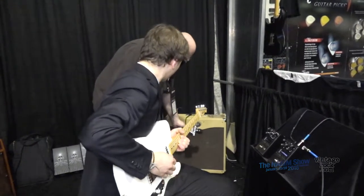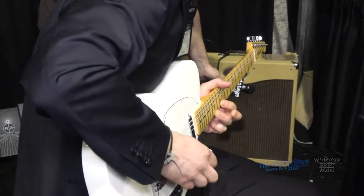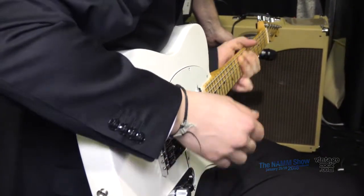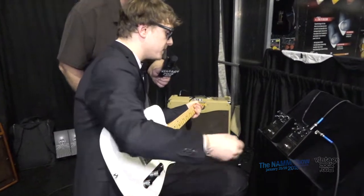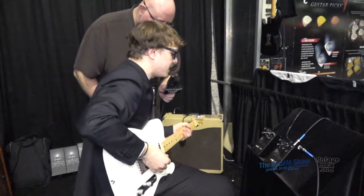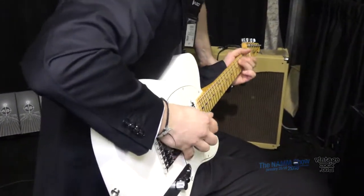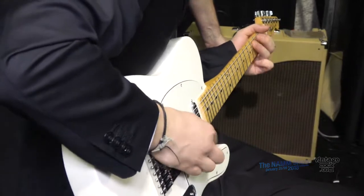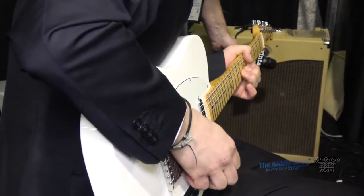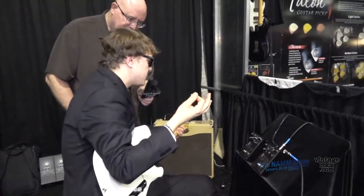It sustains for ages. And then you can do the opposite — you can starve the tube, give it not enough voltage to act at full blast. What you get is a very gated and pronounced attack. It's just odd — you really have to try it out.